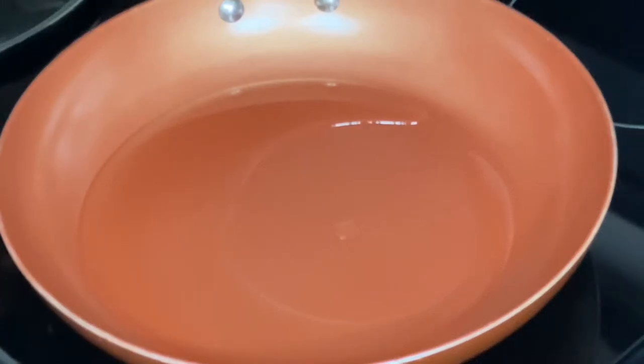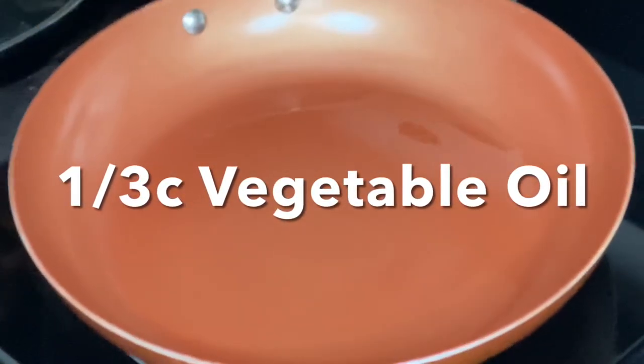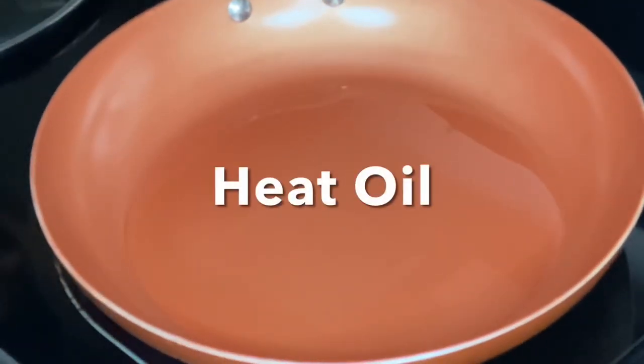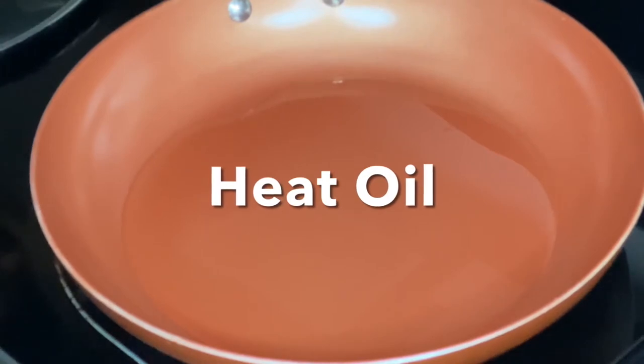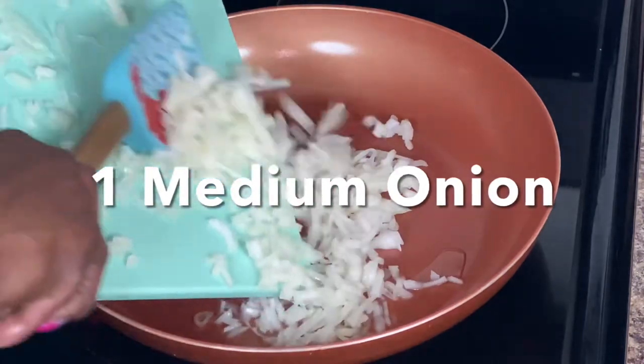Welcome back to Connie's cooking channel. Today we're going to make some smothered potatoes. I have some oil heating up here — I've cut up two Idaho potatoes and some onions. I'm going to throw in my onions first.